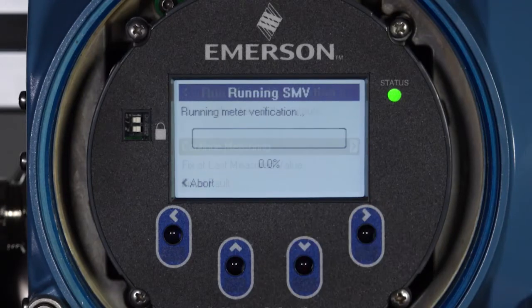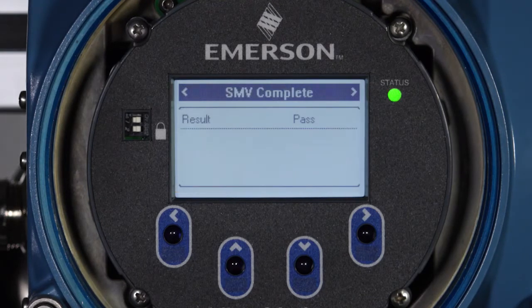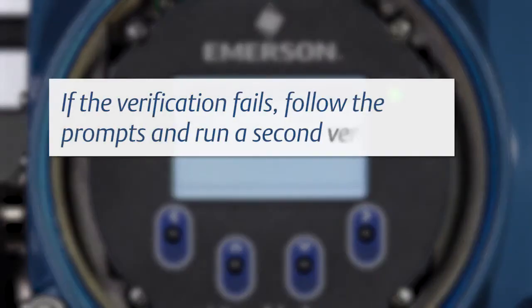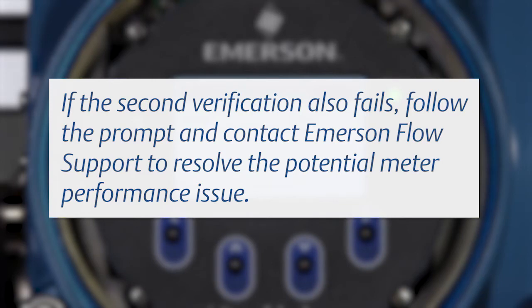After this selection is made, a 90-second meter verification takes place. If necessary, you can manually abort the verification at any time. The Smart Meter Verification result is published after 90 seconds. If the verification fails, follow the prompts and run a second verification. If the second verification also fails, follow the prompt and contact Emerson Flow Support to resolve the potential meter performance issue.